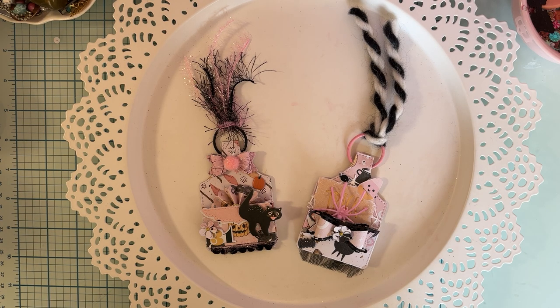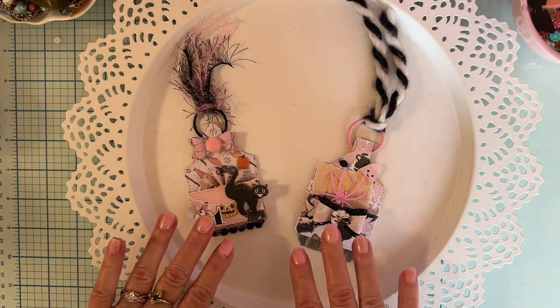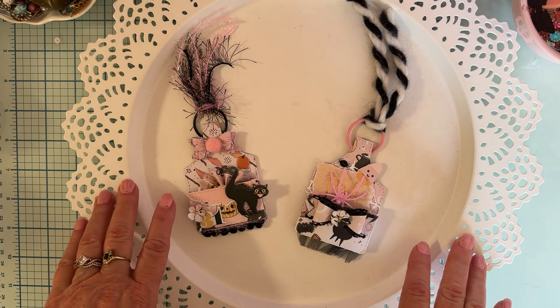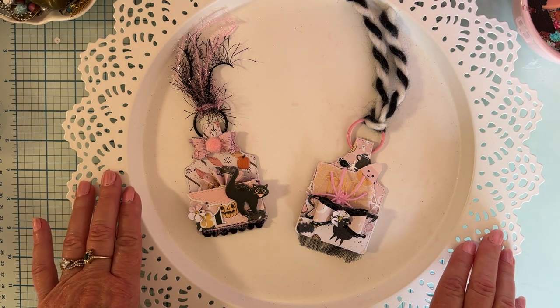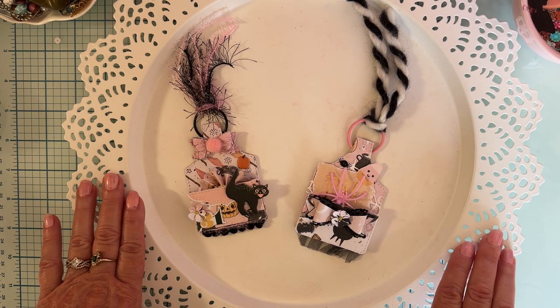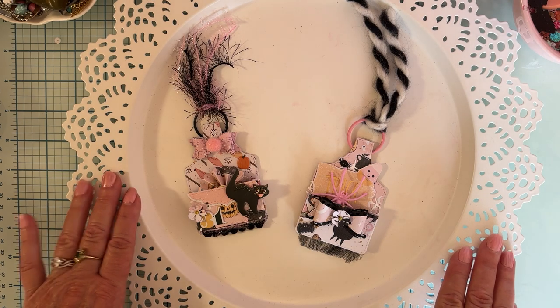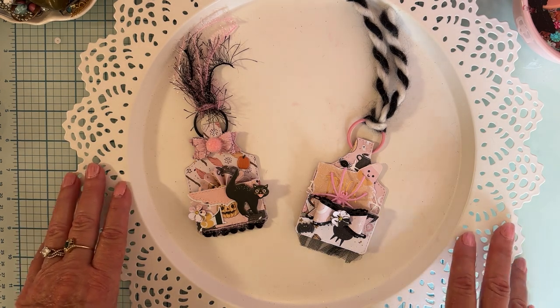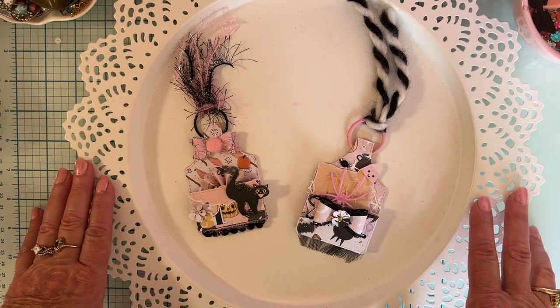Hello, welcome back to the channel. Today I have a small project to share. This is for Larissa, who is October Avenue Crafts on YouTube. She is celebrating her 1,000 subscribers on YouTube. She got there really fast — I remember when she just started her channel not too long ago and she's already over a thousand.